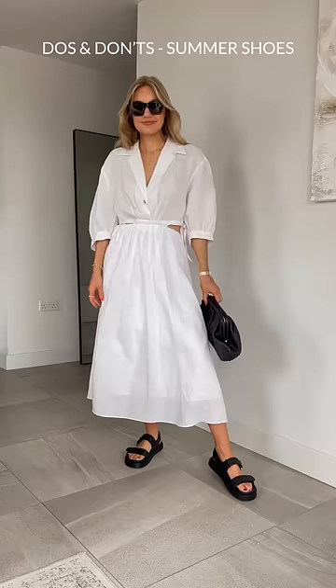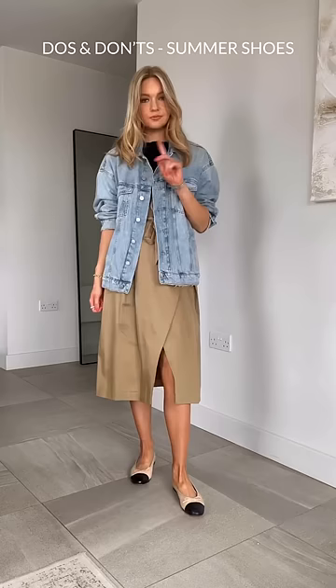Don't pair dad sandals with Bermuda shorts, as it cuts off the leg making them look shorter. Instead, create balance by pairing them with more feminine pieces.